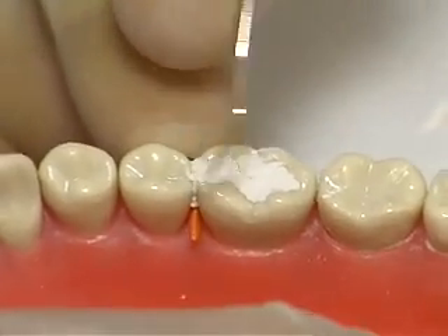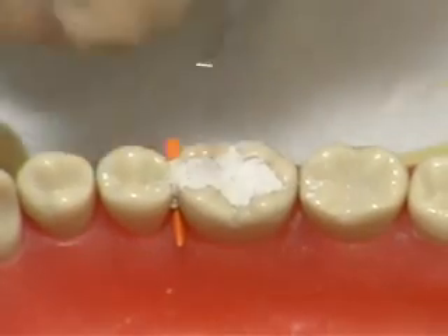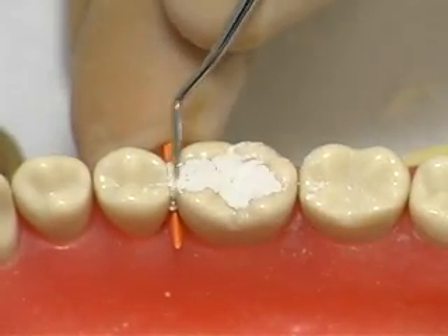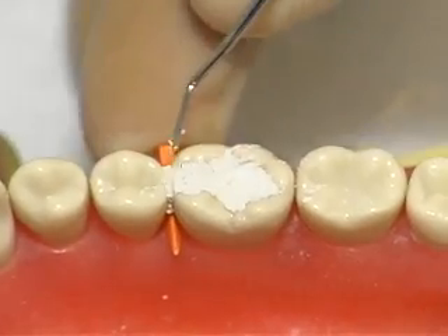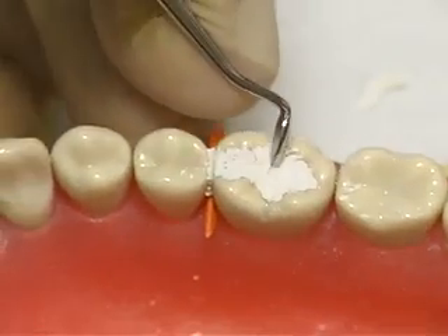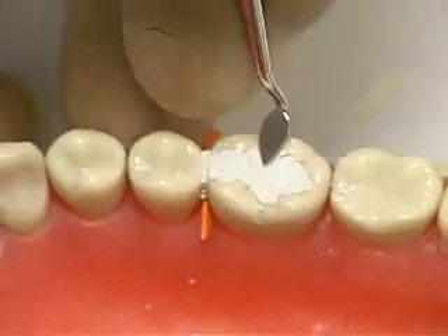Use the Hollenback carver to smooth the interproximal margin and to develop the occlusal embrasure. Use the cleoid and beaver tail carvers to develop minimal occlusal anatomy.